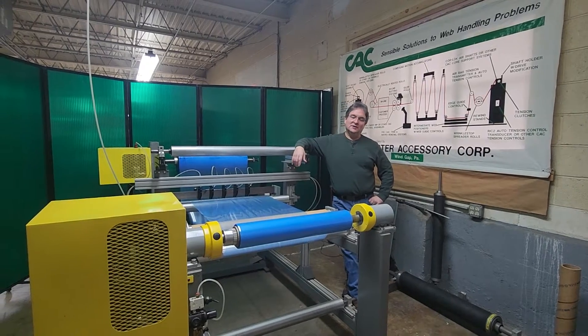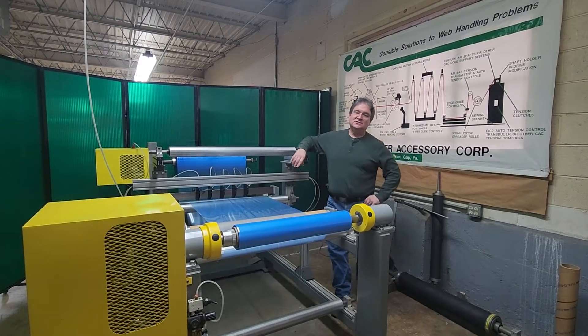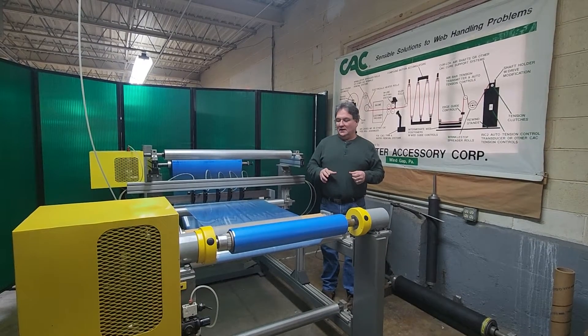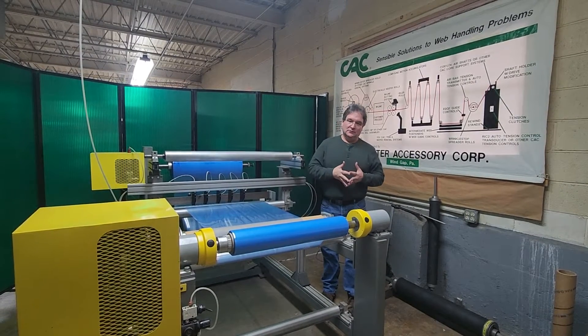Hi, Jeff Damore here, Converter Accessory Corporation. Today I want to show you CAC's adjustable bowed roll for separating slit widths.